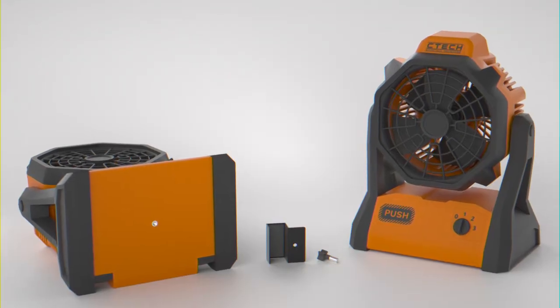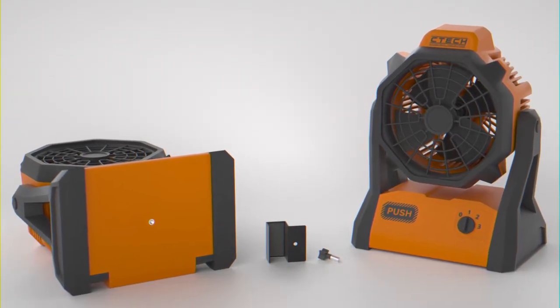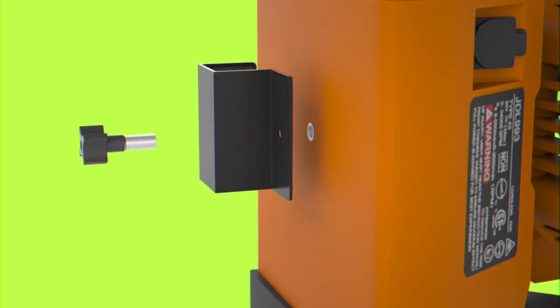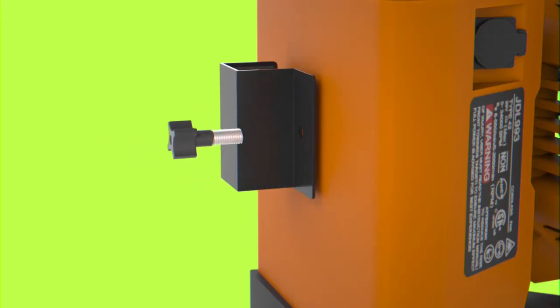To use, simply purchase a jobsite fan with a quarter-inch tripod connection, a battery, and a charger. You'll then place Moe's Golf Cart Clip on either side of the cart, line the fan up with the hole in the bottom of the fan, and screw in the provided screw.